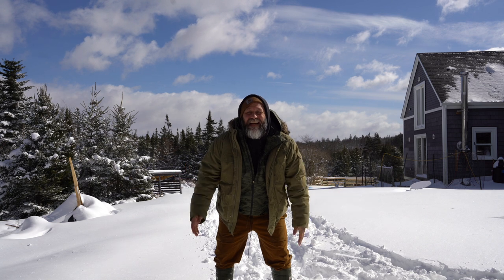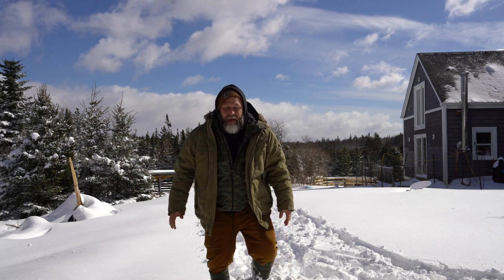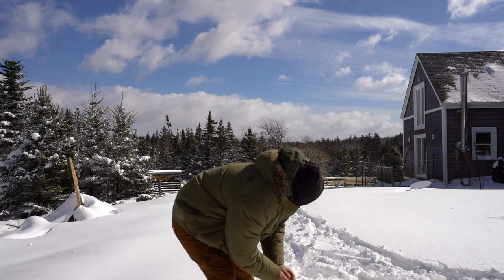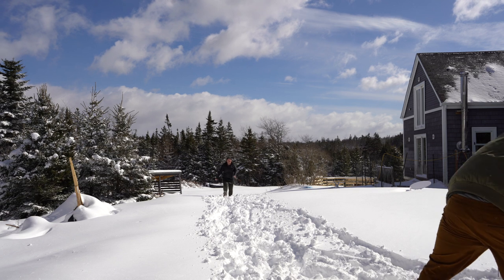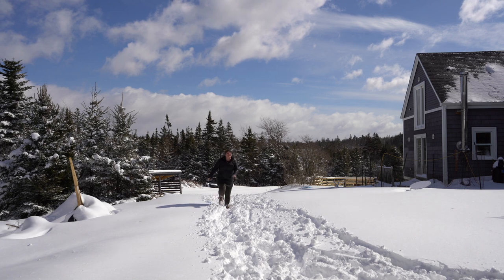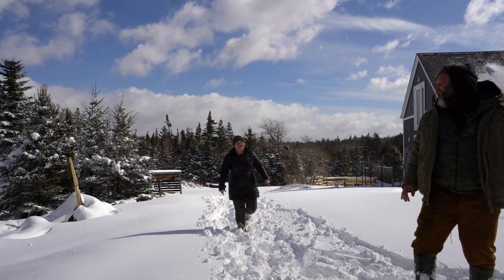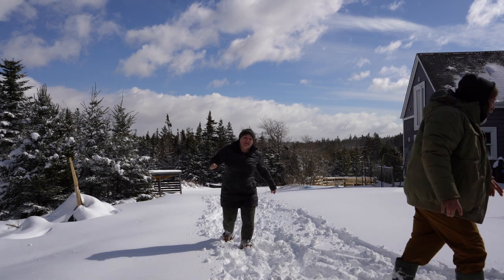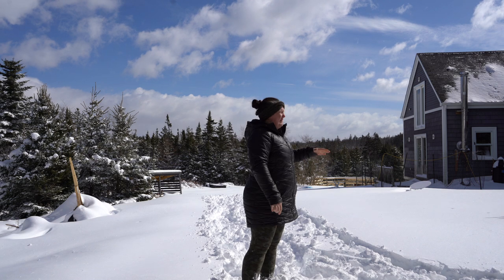I love days like today — snow gives me all the feels, especially when you get hit. I kept thinking should I throw it, the camera might be there, but I risked it for the biscuit! I knew you were going to get me. Lucky for you I have a bad arm — bad throw.